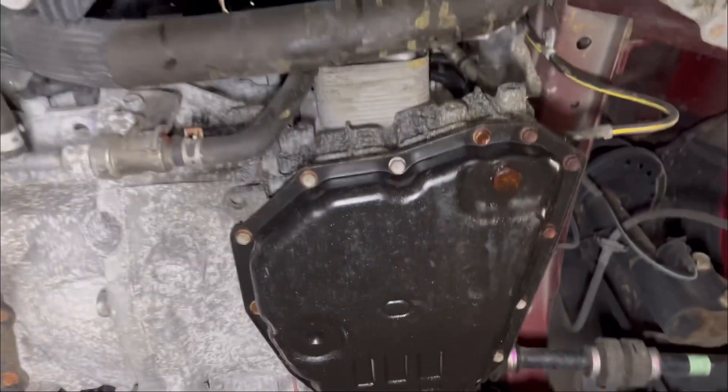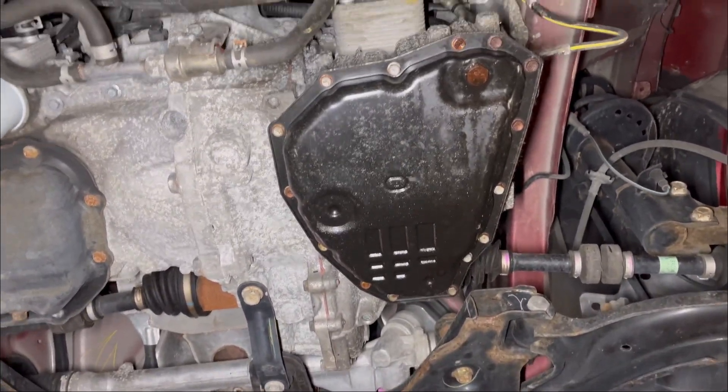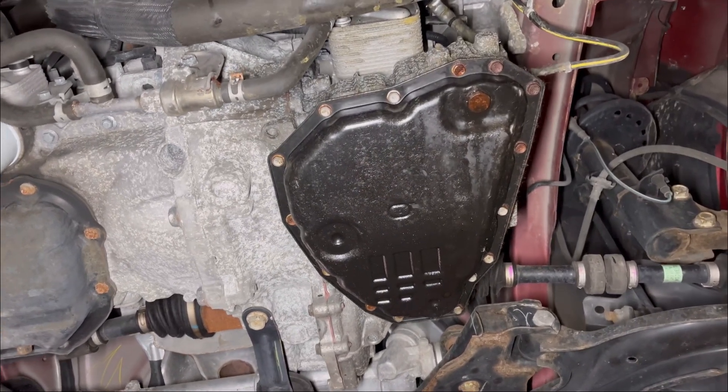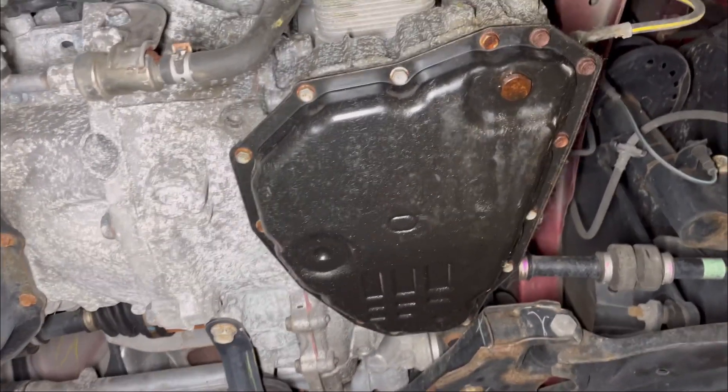All 15 bolts are going to come out — that's what you're looking at right now. I'm going to go ahead and take the oil pan out. I already drained the fluid from the transmission, so it's good to go. I'll take the oil pan out and then start the job.